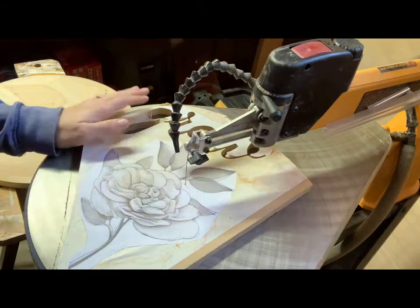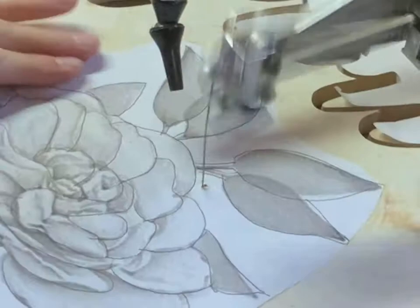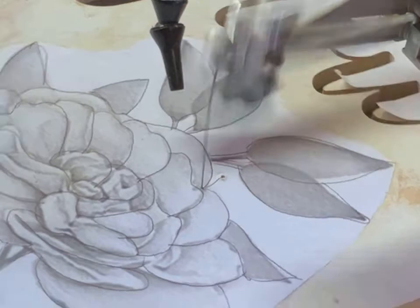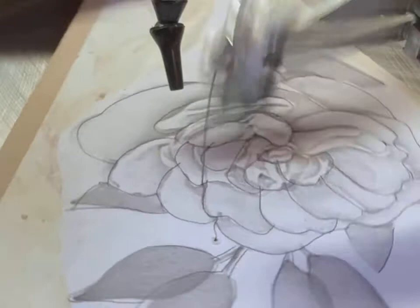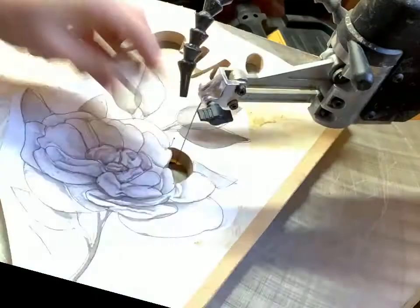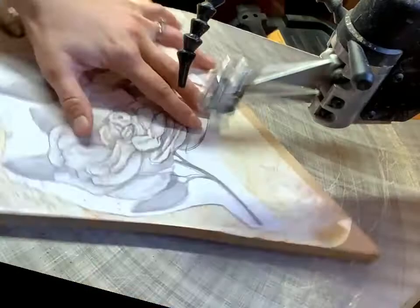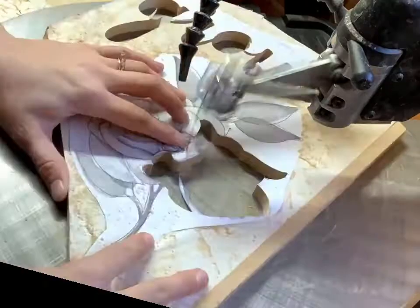I'm on the DeWalt scroll saw. Typically when doing outside cuts like this I'm around a seven or eight speed and my tension is at two and a half. You simply start wherever you choose in your pattern and cut it out piece by piece. When I'm cutting flowers I start with an outside piece and work my way in — because you're cutting systematically, you shouldn't require any pilot holes to get each puzzle piece out. This makes the cut actually quite simple.